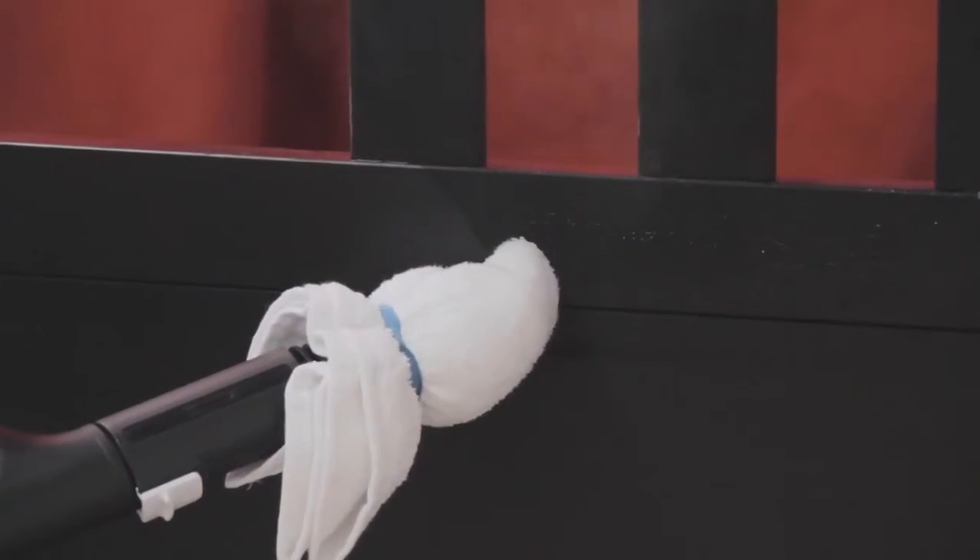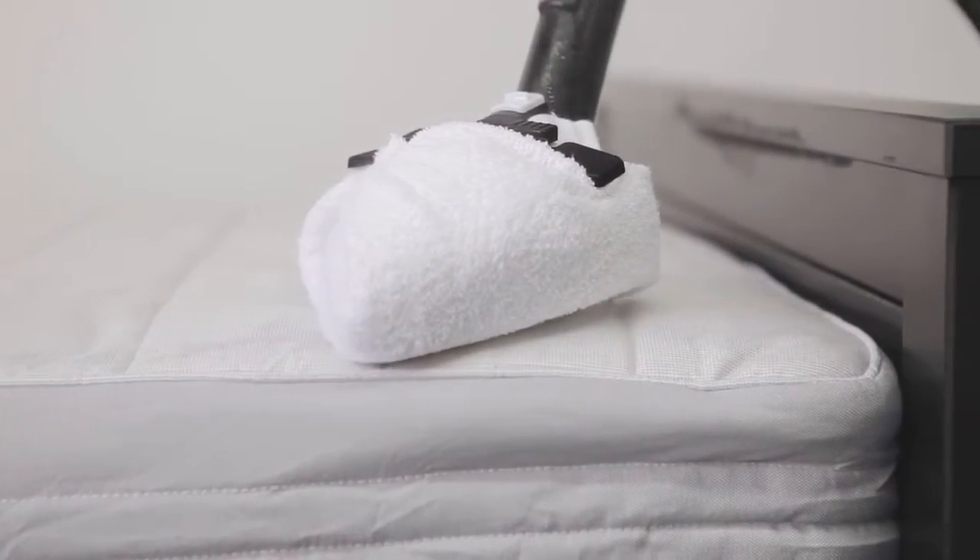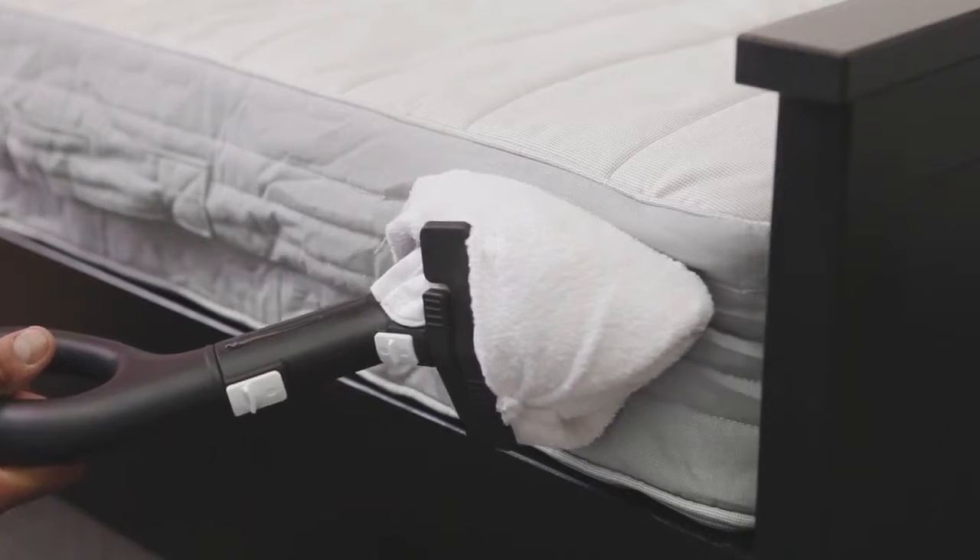The bed is critical in the process. Cover every part of the mattress, box spring, and bed frame. Leave no surface of the bed untouched.